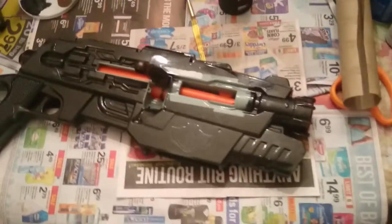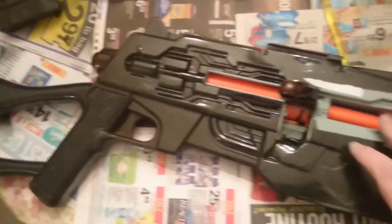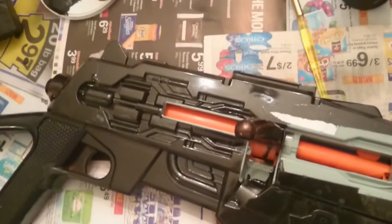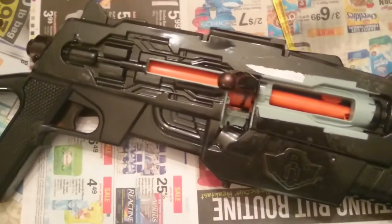Okay, so this is after the first coat — mostly black, a little bit of orange and stuff left, so work in progress. That is step two: barrel's done, clip is done. Now it's more like adding a little more black to it and some silver and chrome, little bits and pieces.